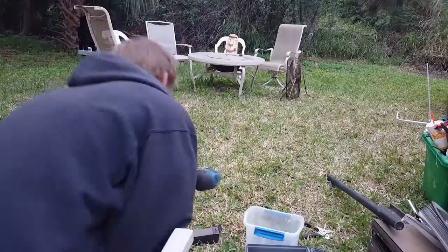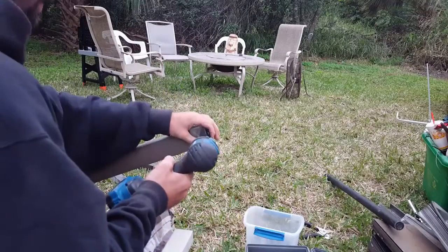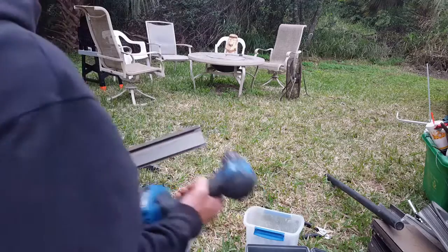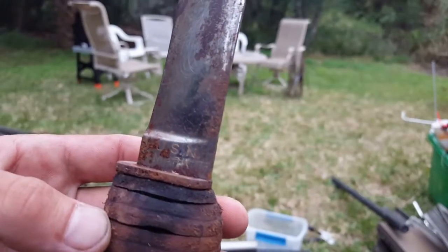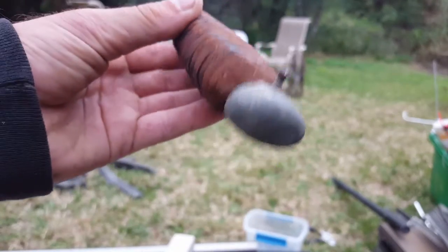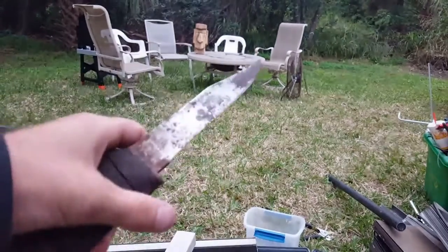That's all clean aluminum — I got a lot more to clean. Let me show you what I got. World War 2 — found it in the trash.